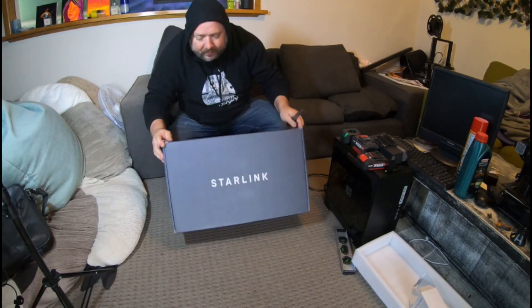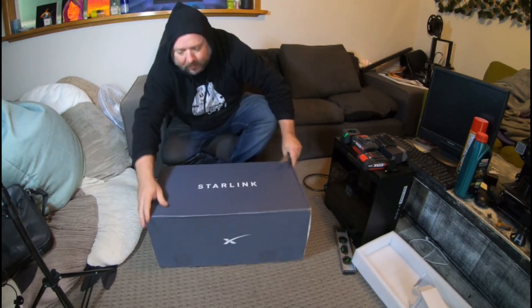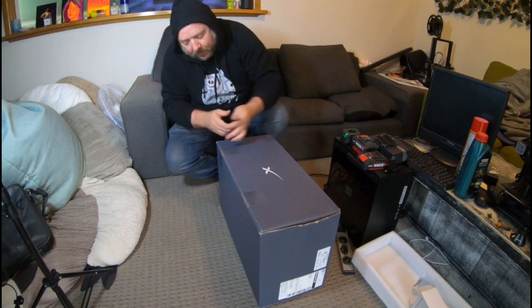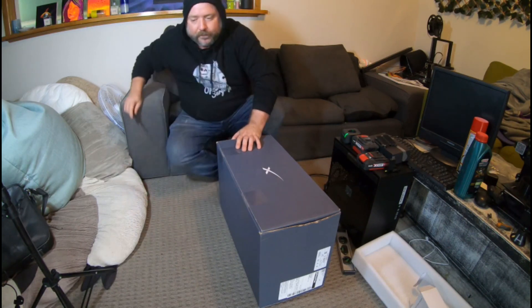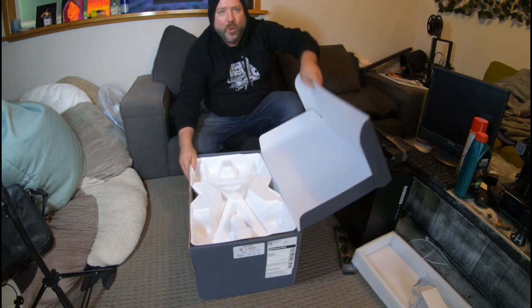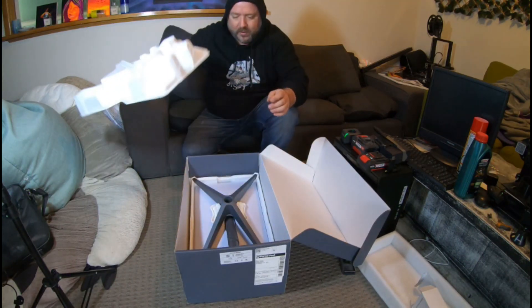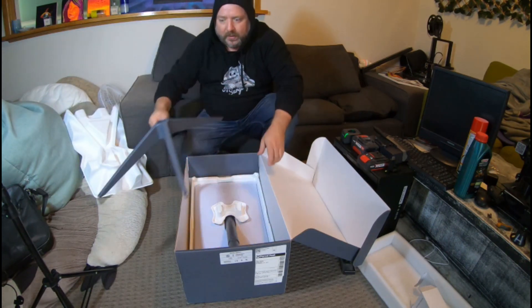So how do we even open it? I'm just going to cut those two. This is getting exciting. Okay, we have the base.